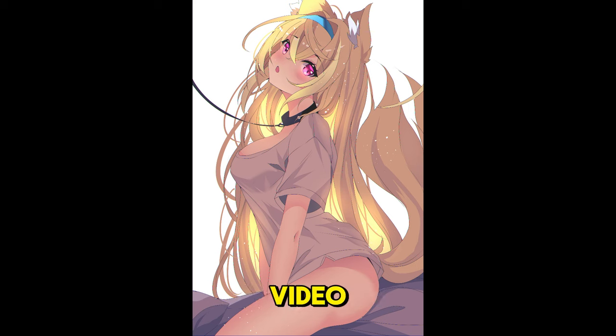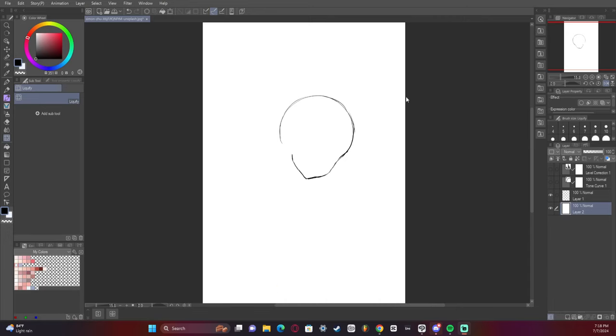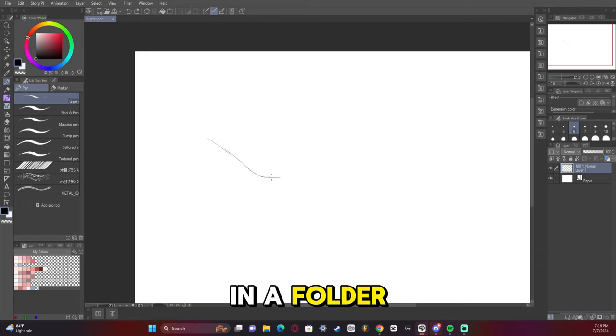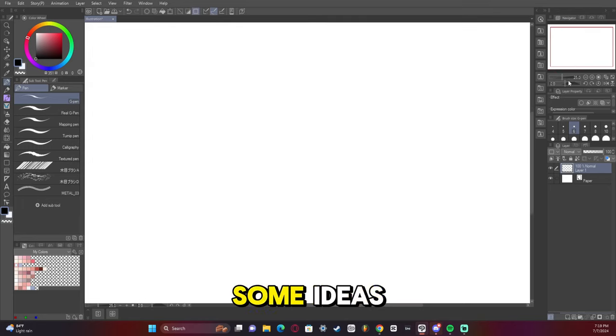Hey guys, I'm TheOneYouLost and in this video I'm going to show you how I made this particular artwork in almost record time. The first thing I did was I put everything in a folder and kind of played around with some ideas.